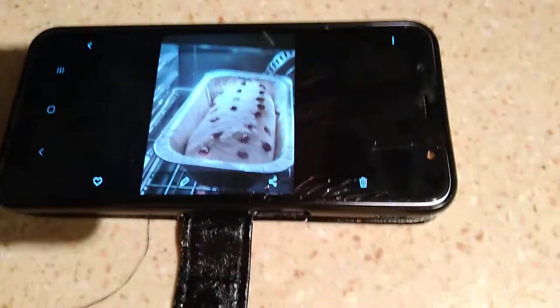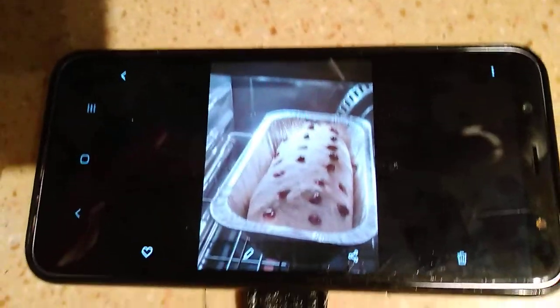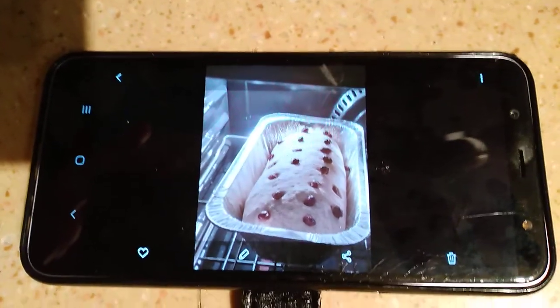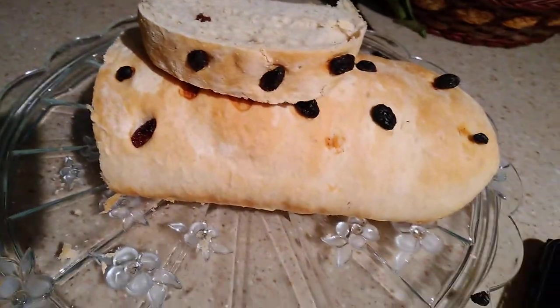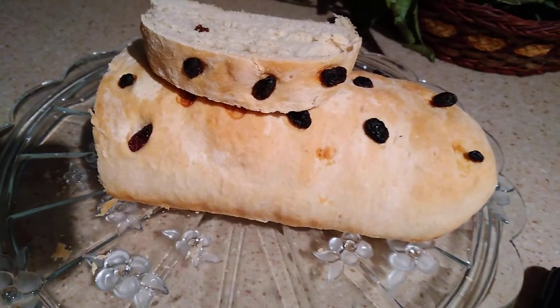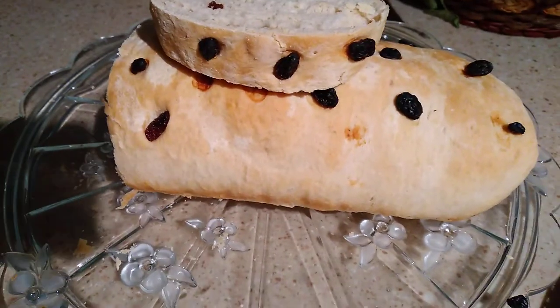This wasn't in the oven — I have it on my other phone because I'm not that techy yet. Yes, that was in the oven, almost finished. There you go. I've already eaten a piece, and look — this is lovely!